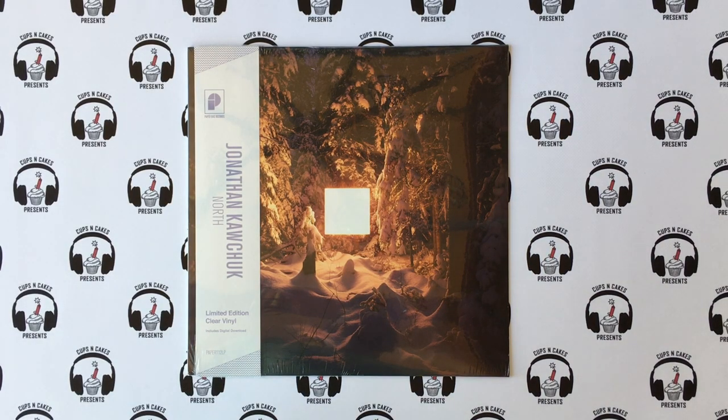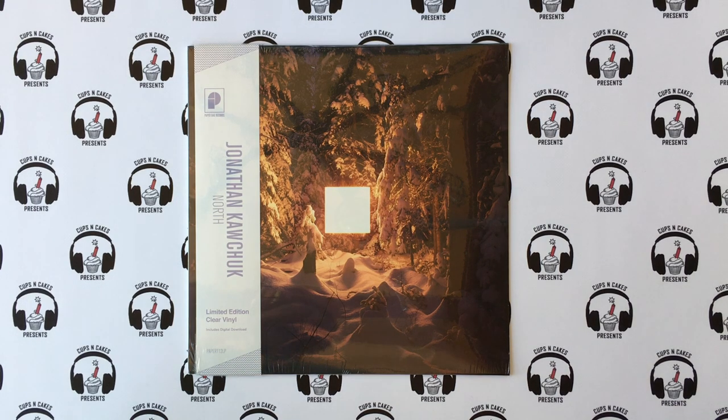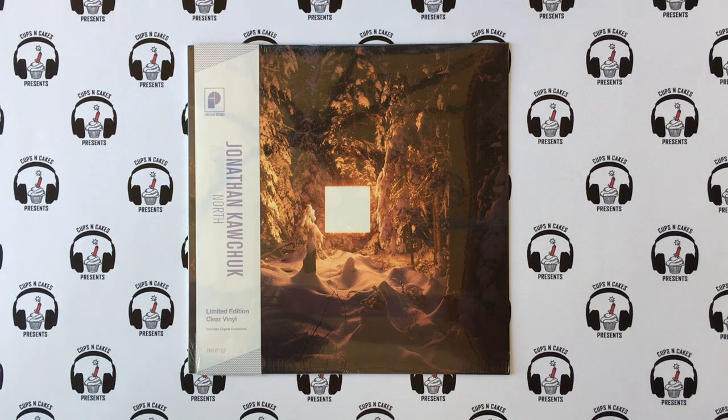Welcome to another episode of Cups and Cakes. This is a very special episode — probably a one-of-a-kind — because today I have with me the man behind the record we're about to open. Say hello, Jonathan. So we just recorded an interview and I figured it would be really fun to have you actually open your own record.